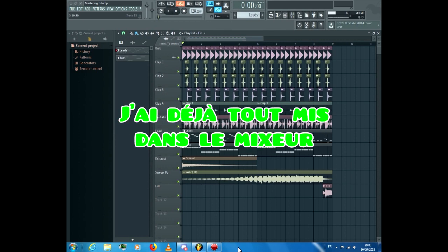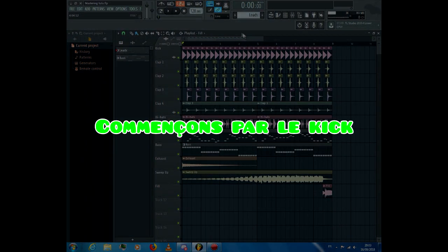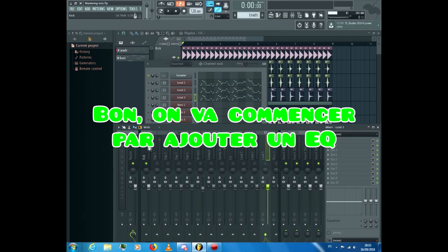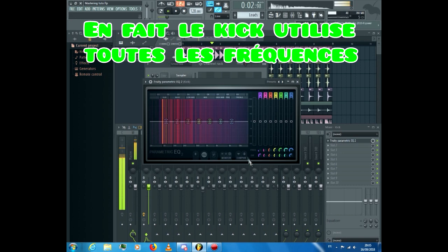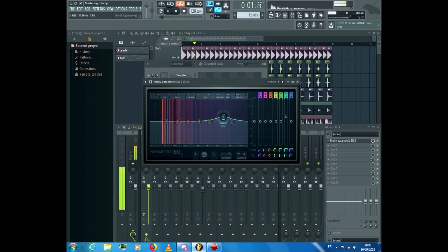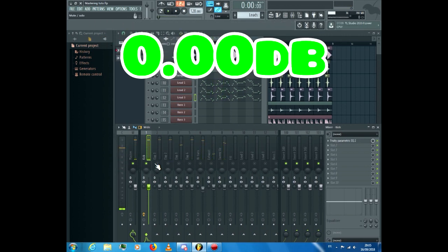I already put everything into the mixer track, we just have to adjust everything. Let's start with the kick. We'll start by adding an EQ. Basically the kick uses every frequency, but we'll boost the high because it gives more punch. Be careful that the sound doesn't go over 0.00 dB.